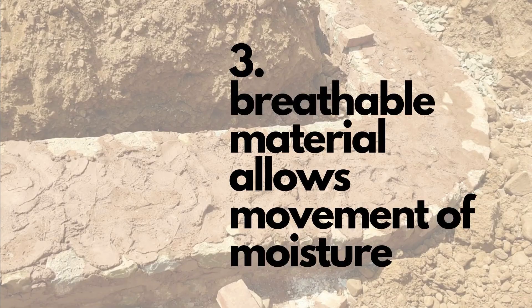The third advantage is that lime is very breathable, so it allows moisture to come and go. Therefore, when there is heavy rainfall, it's a very well-draining foundation — water can come into it and get out of it easily. As a result, moisture does not creep up into the walls.